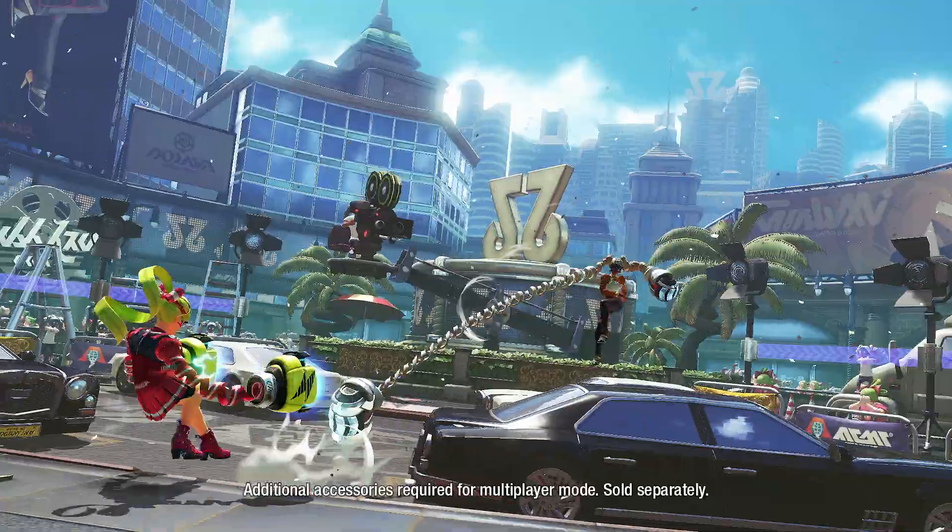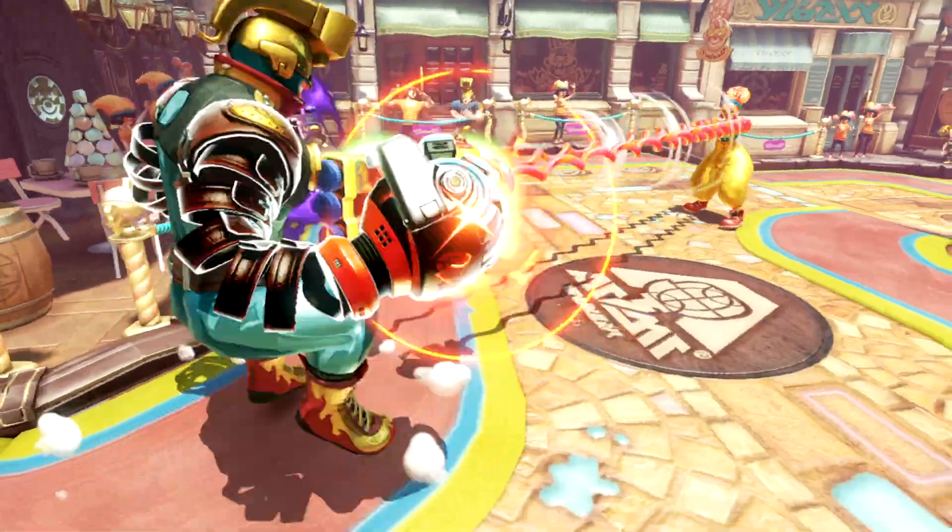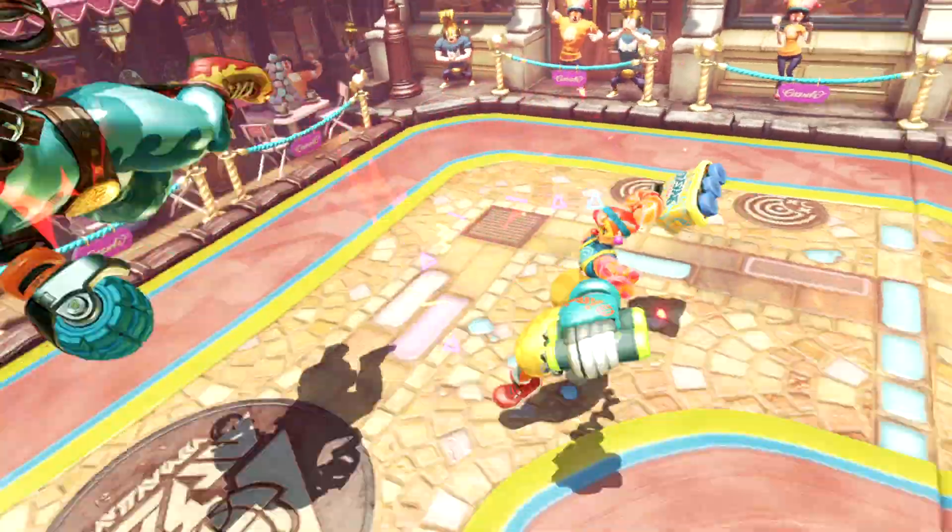And what good would a wish list be without some multiplayer games for the Nintendo Switch System? Which is why the ARMS game is next on our wish list! Get ready to punch, block, and grab your way to victory in this fighting game that will stretch your imagination to its limits!